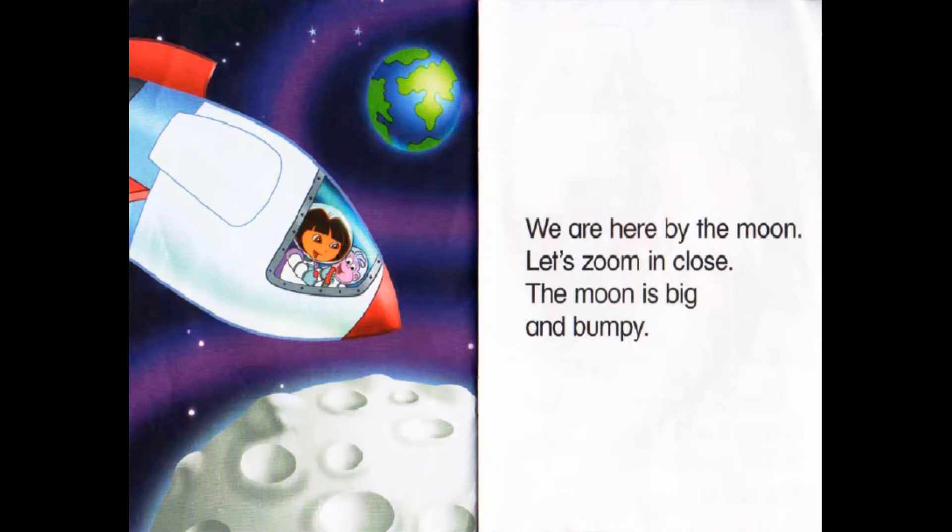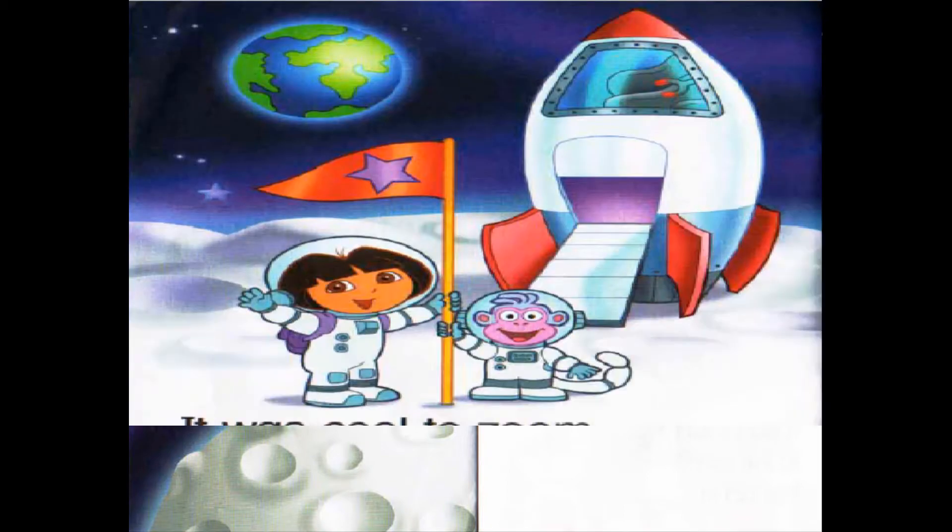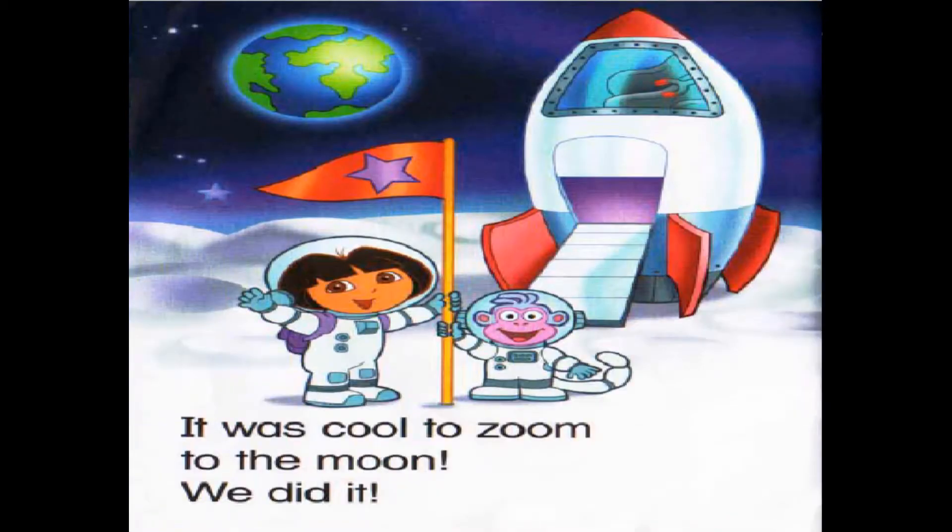We are here by the Moon. Let's zoom in close. The Moon is big and bumpy. It was so cool to zoom to the Moon. We did it!